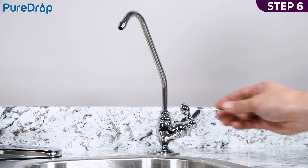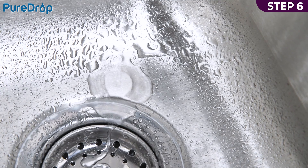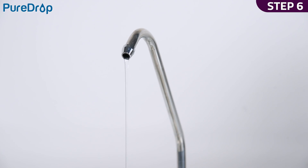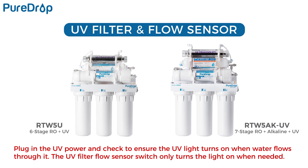Step 6. After the tank is full, open the drinking water faucet to drain the tank completely. Do not use the first tank of water. Let it drain into the sink until the stream turns back to a trickle, then close the drinking water faucet. The water storage tank will start to fill again. If your system has a UV filter, plug in the UV power and check to ensure the UV light turns on when water flows through it. The UV filter has a flow sensor switch that detects water flow and only turns the light on when needed.